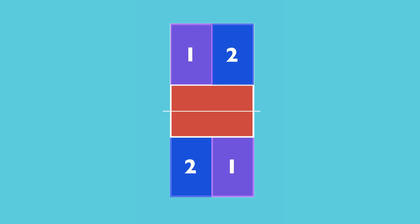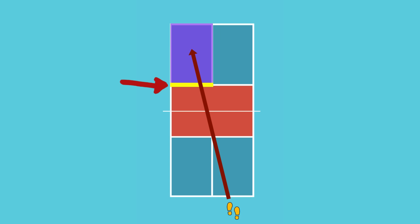Each half of the court has two service areas: the right side service area and the left side service area. The first shot of each point is the serve, and the server will either be serving from the right or from the left to start the point. Regardless of what side you serve from, your serve must land in the service area on the other half of the court diagonal from you and beyond the non-volley zone line. The non-volley zone line is considered part of the non-volley zone and is out of bounds for the serve.